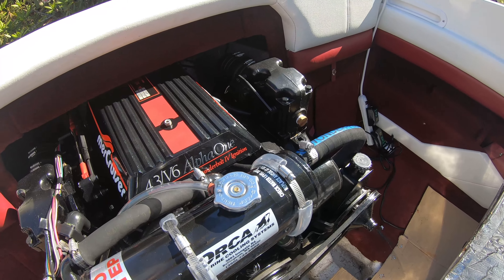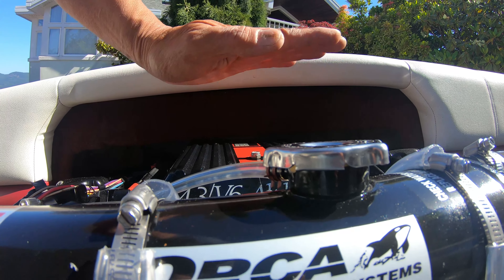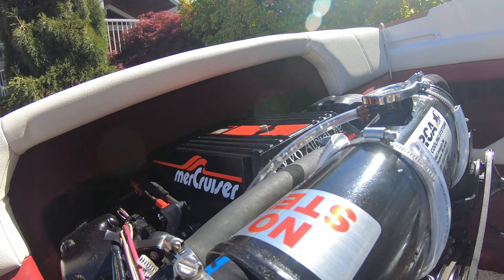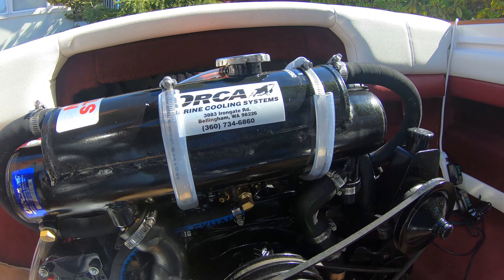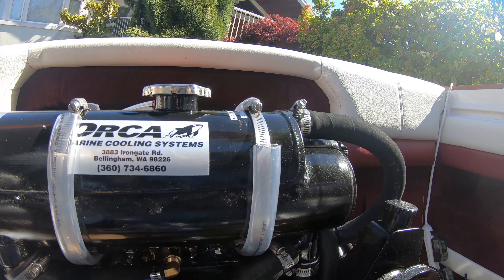The nice thing is that the doghouse cover actually fits over all of this, even though the entire assembly has come up quite a bit. The doghouse cover on these boats is big enough to accommodate the heat exchanger, which I didn't expect — I thought I'd have to modify it. So that's really good news. Good luck with it; it's not so hard to do.